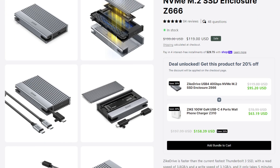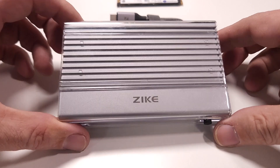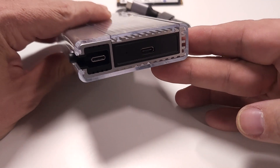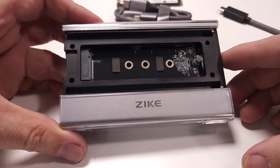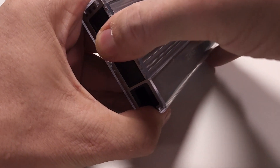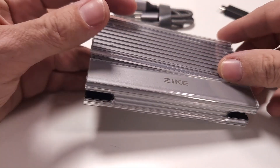Luckily, the folks over at Zyke reached out to me a while back and sent over their USB 4 NVMe enclosure called the Zyke Drive. The Zyke Drive is made out of an aircraft aluminum alloy, has a sleek minimalist design, and supports USB 4.0, which means it can transfer data up to 40 gigabits per second. It also supports a wide variety of different NVMe sizes, and setting it up was super simple — just open the enclosure, pop in your drive, put the lid back on.